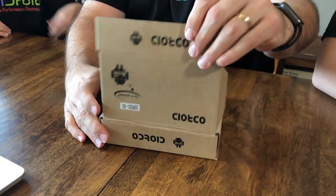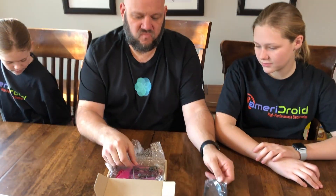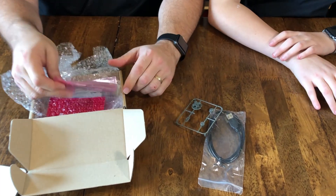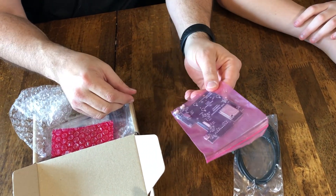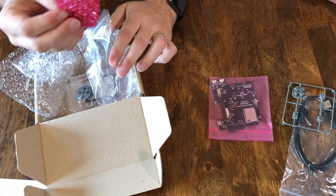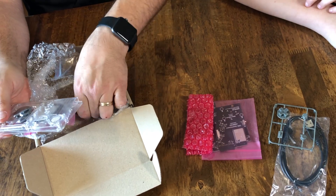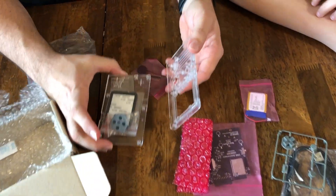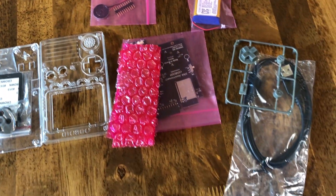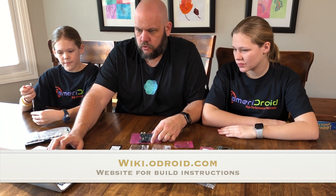We've got a USB cable, some directional pads, buttons and switches, the O-Droid main board, our display, our battery, and here's the little kit that we're going to be installing everything into, as well as our speaker. So what we have to do is figure out how to build the O-Droid Go.